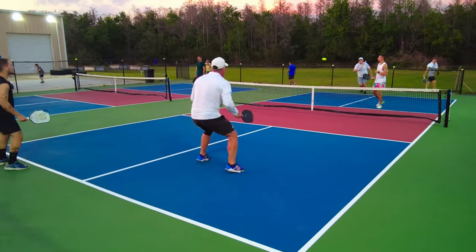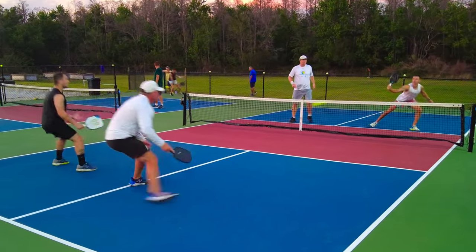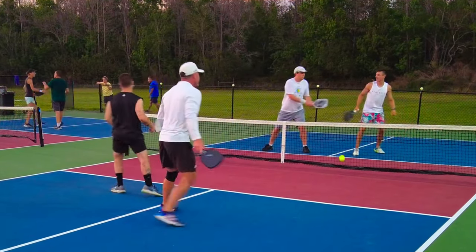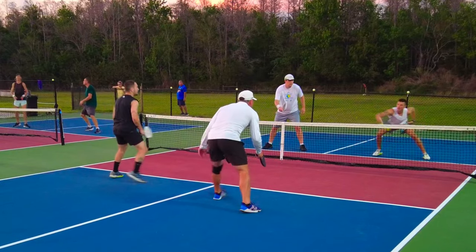The problem playing with 3.5 and 4.0 people is you don't get to practice this shot. Then you go to the 5.0 or 4.5 level and get crushed because you don't have it. I'm making a huge push to play pro and I'm really working on this backhand block on the backhand middle side. It is so important and I just missed it right there.